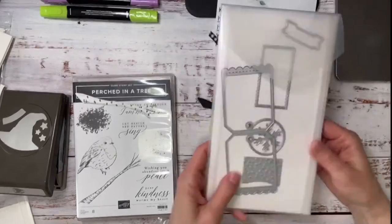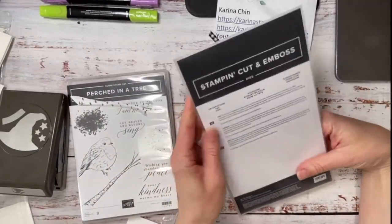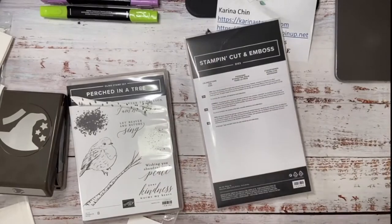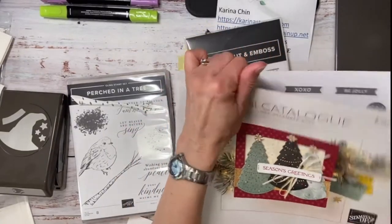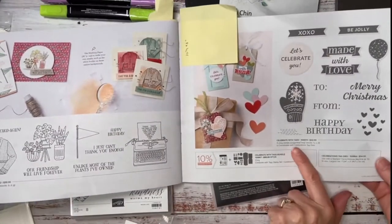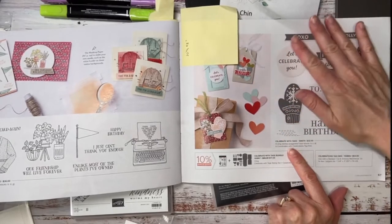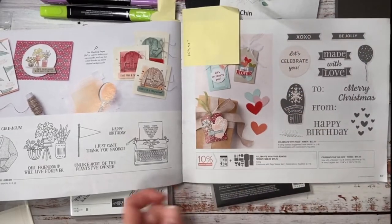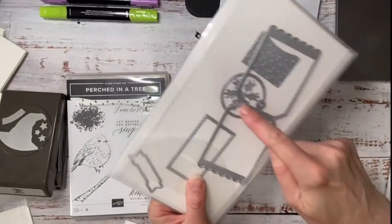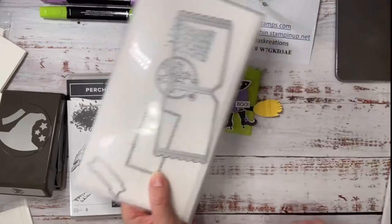The first thing we're going to do is use these great Celebration tag dies that are kind of hidden in the mini catalog — check them out! They coordinate with the stamp set but you don't need the stamp set — you do need the dies. I've been using this one a lot but I've been cutting it in half and stamping on it and just putting it on cards. I have already cut this out, so I did a little bit of work already.